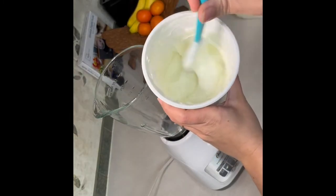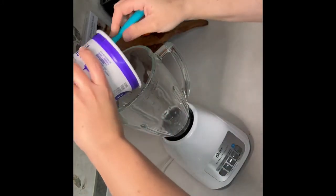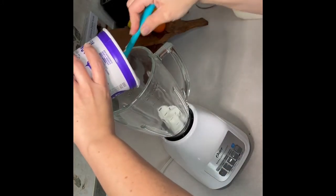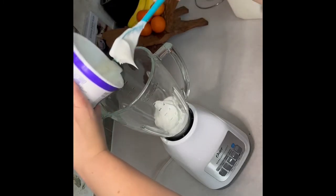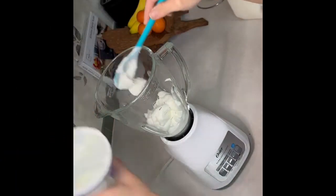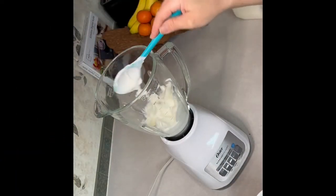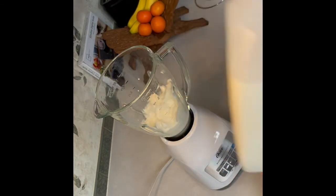I start with the greek yogurt because it's easier to mix it first than to mix the frozen stuff first. I start off with about a cup, maybe a cup and a half worth of greek yogurt. Then I go ahead and add my 2 cups worth of milk.